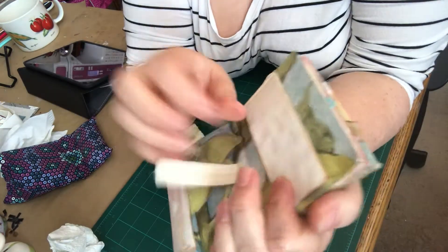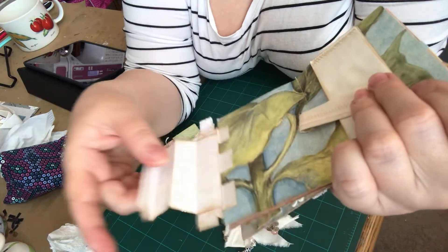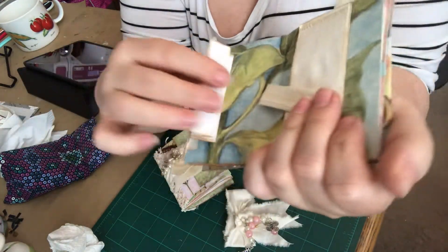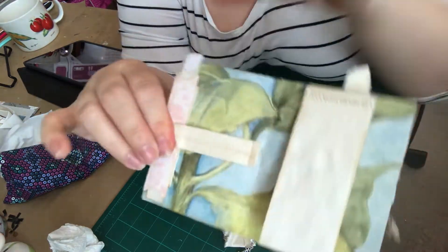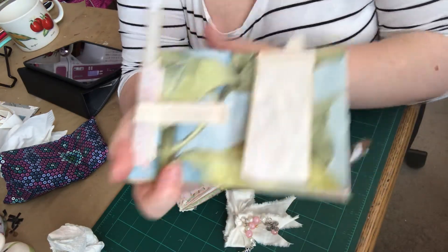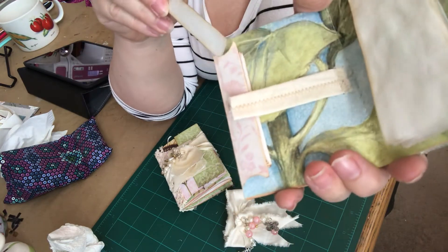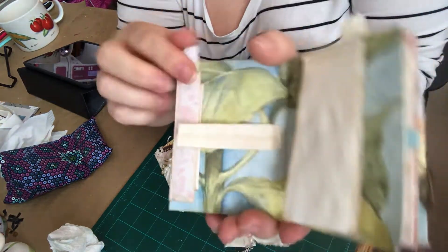Over here this is velcroed on and it flips over and then it folds for writing — you can write on both sides. You fold it back up and then you fold it over and you can close it with the velcro. And then inside is a little spot for a bookmark. This is the bookmark with the tag at the top.